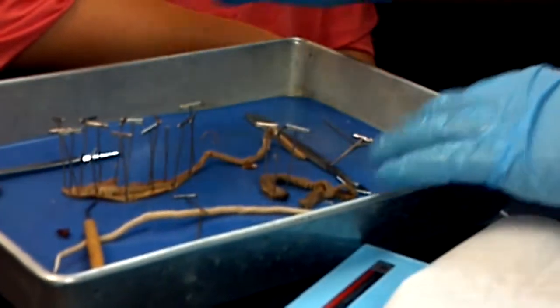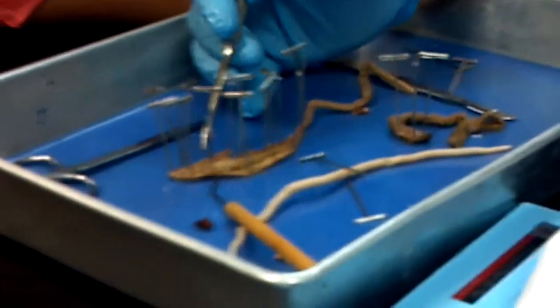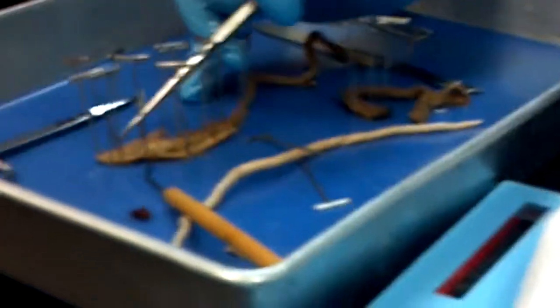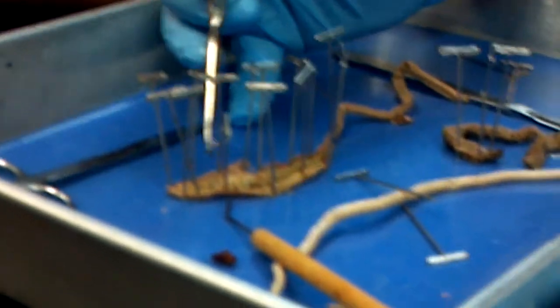And then I have the earthworm, whose main parts are pretty easy. Along the digestive tract you've got mouth, then pharynx and pharyngeal muscles right here. We've got a crop in here, and then intestine by the time we're down here.